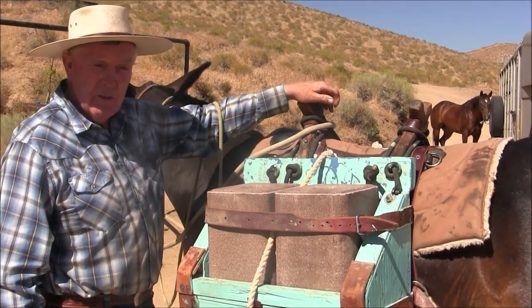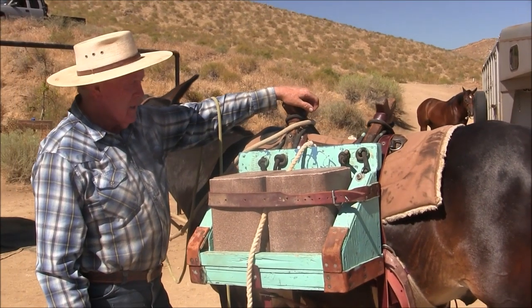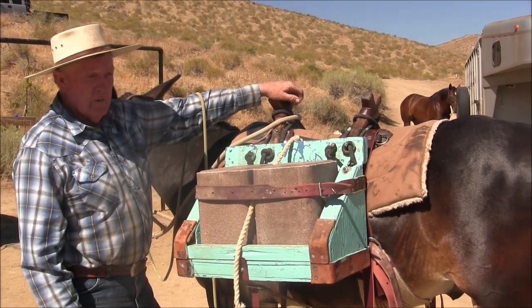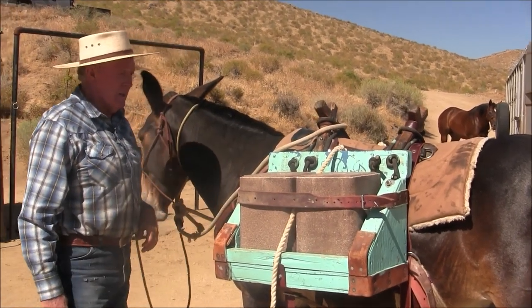So you can get five blocks delivered. On the Forest Service they won't let you drive off the road, so you put your salt where nobody can see it. Five blocks — you can take them no sweat on this outfit.